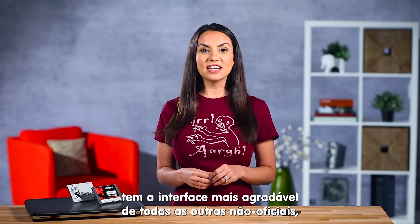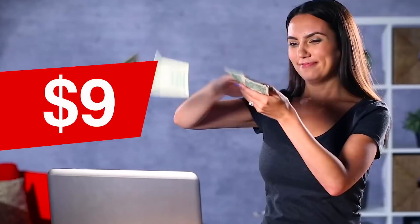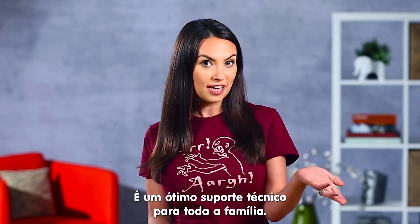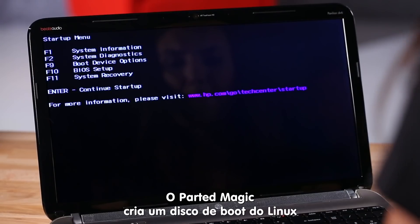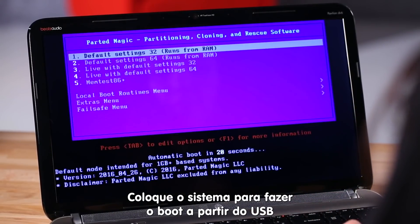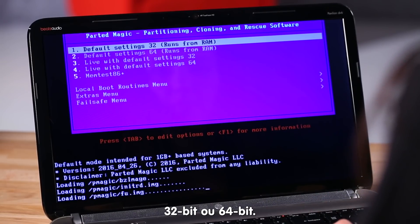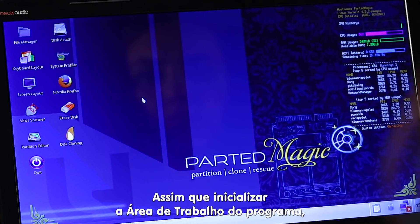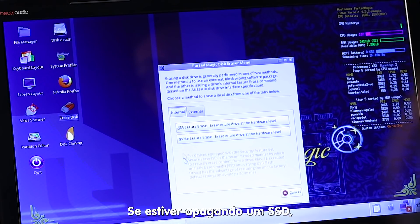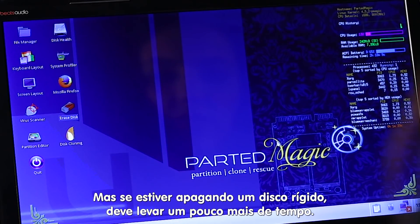The last option we'll mention today is the most user-friendly of the third-party options, but it'll cost you nine dollars. For that price you also get a number of other very valuable tools — if you've become the family tech support, this might be for you. Parted Magic creates a bootable Linux disk that you can save to USB. Make sure your system is set to boot from USB, then select either the 32-bit or 64-bit software option. Once you've loaded up the Windows-looking desktop, just select Erase Disk and follow the steps from there. If you're erasing an SSD this process should only take a few minutes; if you're erasing a hard drive it might take a little while longer.